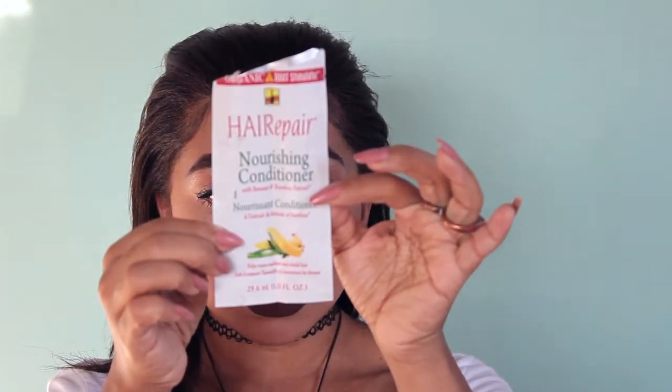My hair is low porosity, which means it's hard for it to absorb products without heat — that's why I go under the dryer. After rinsing that out, I apply the nourishing conditioner from the relaxer kit. I love this conditioner; it leaves the hair extremely soft. The only reason I wouldn't repurchase is the banana smell, which I really dislike — but if you don't mind it, this product is amazing.